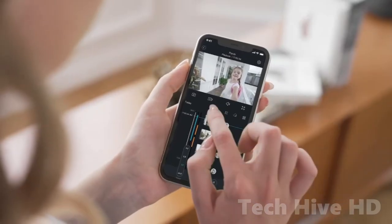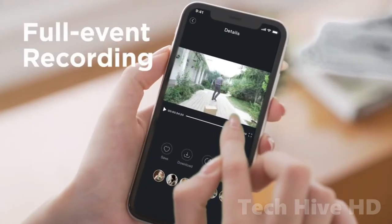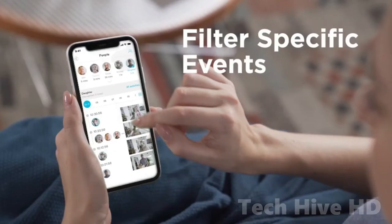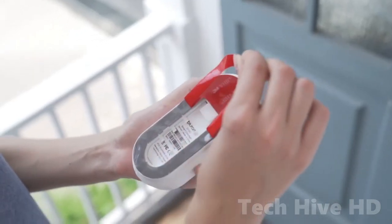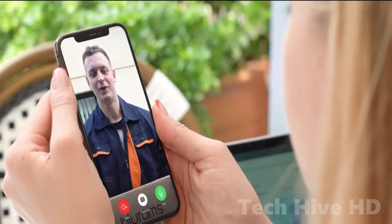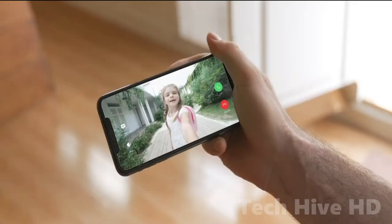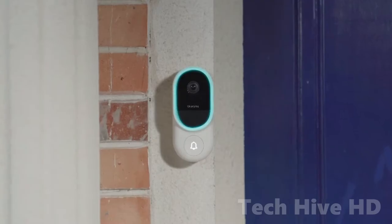Once installed, use the app to connect the doorbell to your wireless network. Only 2.4GHz connections are supported, which is understandable for an external device because this type of wireless can more readily penetrate walls. The camera's image is also excellent — sharp, with decent contrast and accurate colors. What more do you need from a smart doorbell?